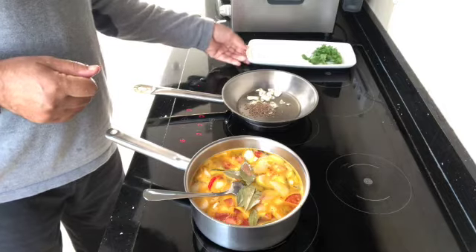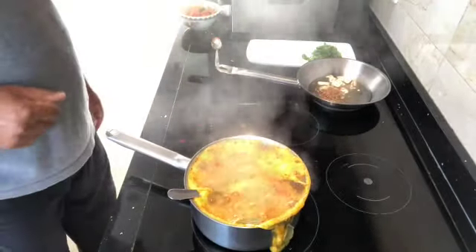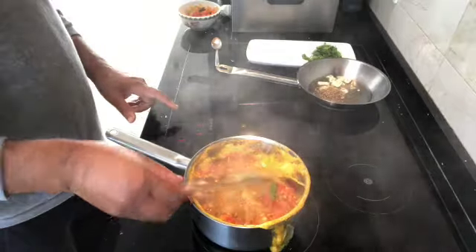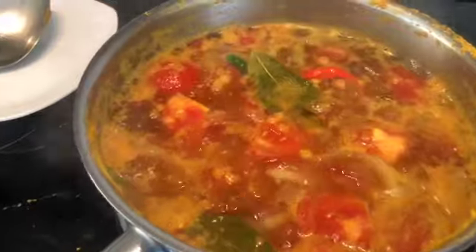Chop up the coriander and leave that for later. Once it's come to the boil, turn it down to low and let it simmer for at least 30 minutes, stirring occasionally. This is the type of simmering you want.